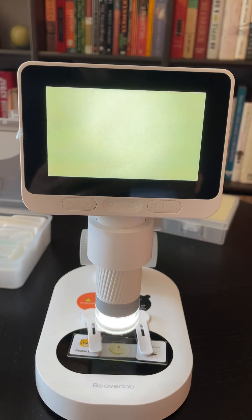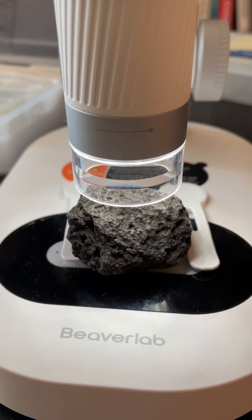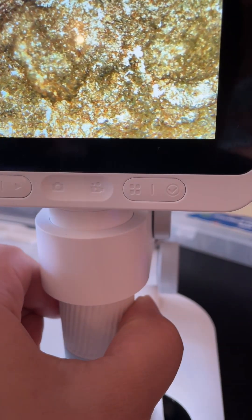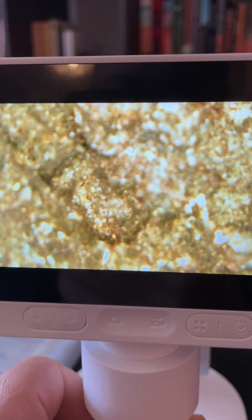With a built-in screen, you no longer have to strain one eye to see the samples. You can adjust magnification up to 1600 times and fine-tune lighting with ease.